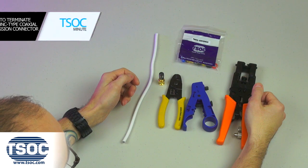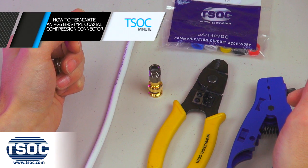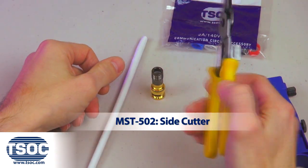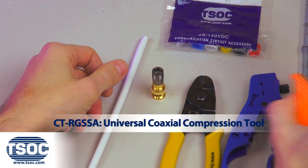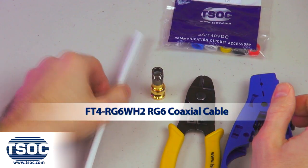How to terminate an RG6 BNC type coaxial compression connector. Materials required: RG6 BNC coaxial compression connector, side cutters, coaxial cable prep tool, universal coaxial compression tool, and the RG6 coaxial cable.